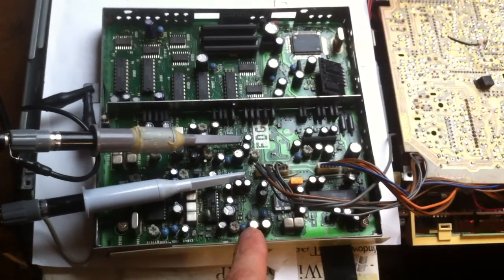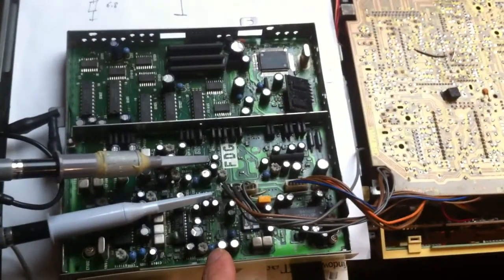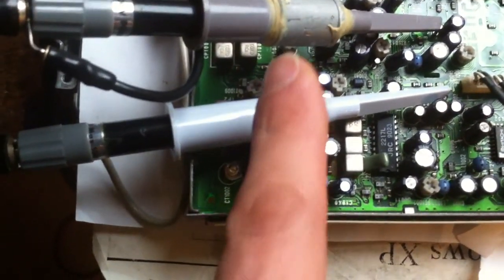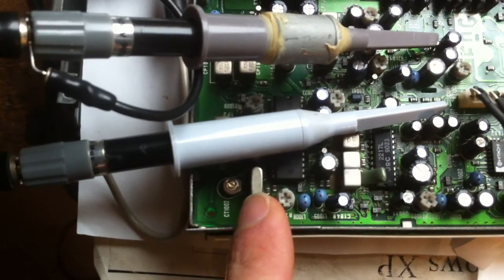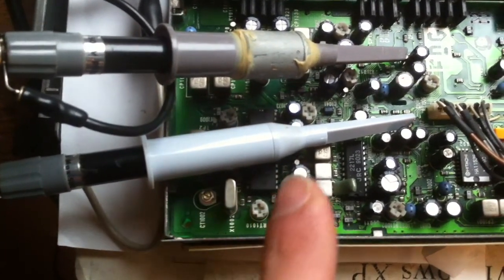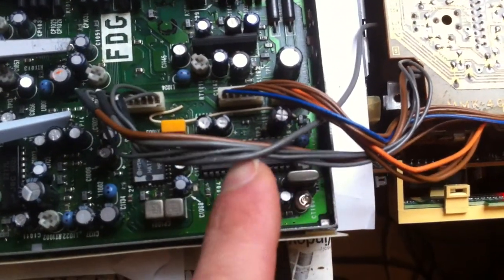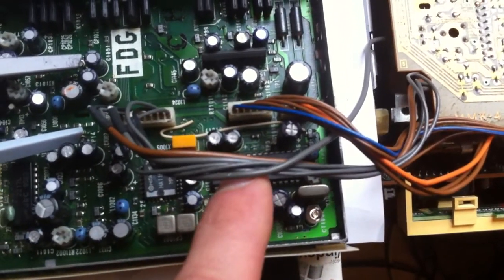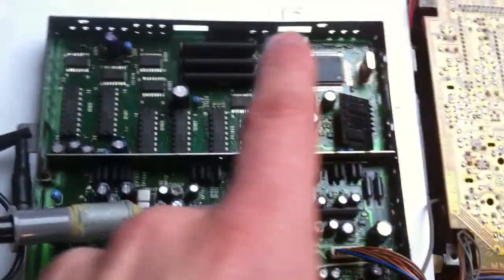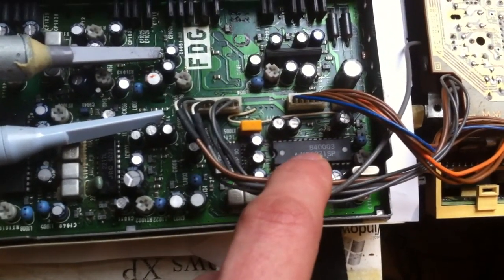This unit produced only black and white. There are two trimmers here. One trimmer and crystal is for the receiving part — the PAL color demodulation. And here we have the same IC with the same crystal and trimmer for the modulation, so the screen produced by this digital circuitry is modulated via PAL and sent to the screen.